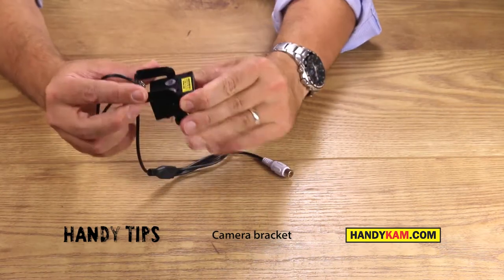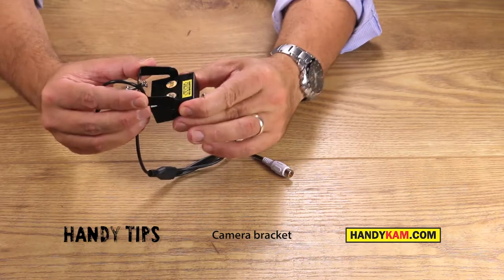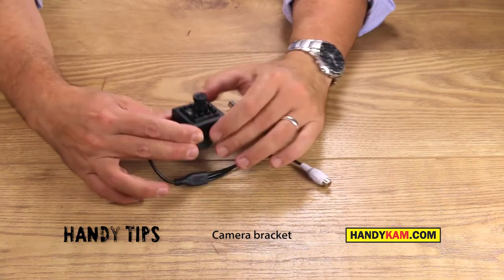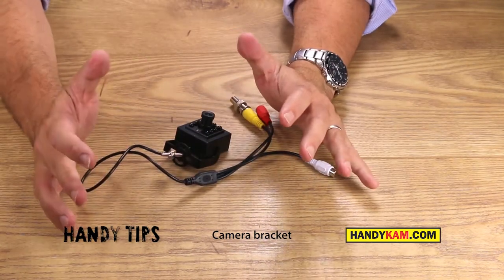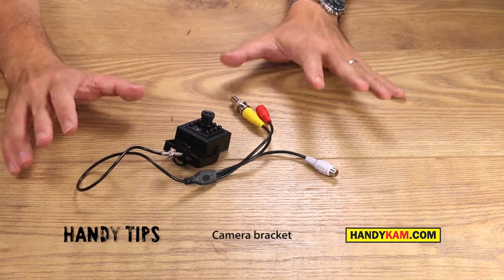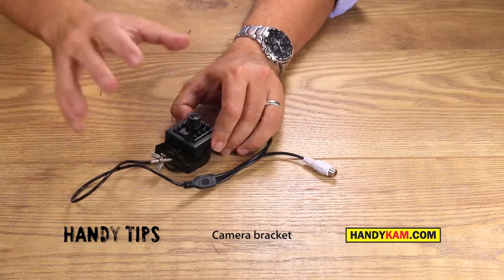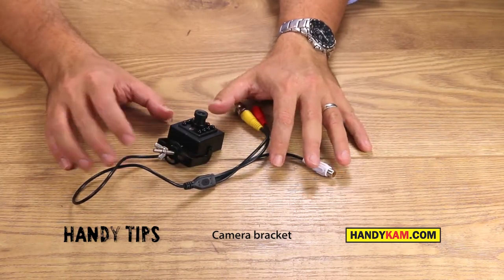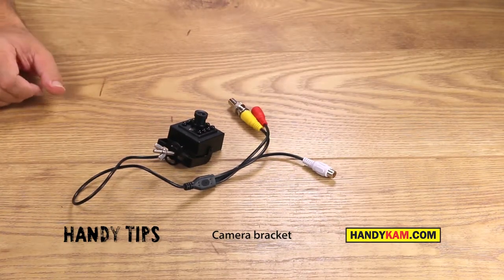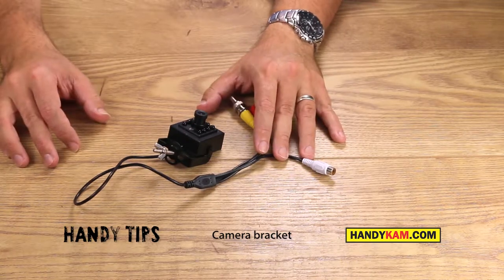The beauty of the bracket is that once it's fixed you can rotate it and swivel and tilt it into the best position — great bit of design, and really part of all our Handycam cameras. If you would like to have a look, check out our cameras on our website Handycam.com. Please do like our tips today if you found them useful, and subscribe to our YouTube channel where we've got lots more information and tips to come. Thank you for watching.